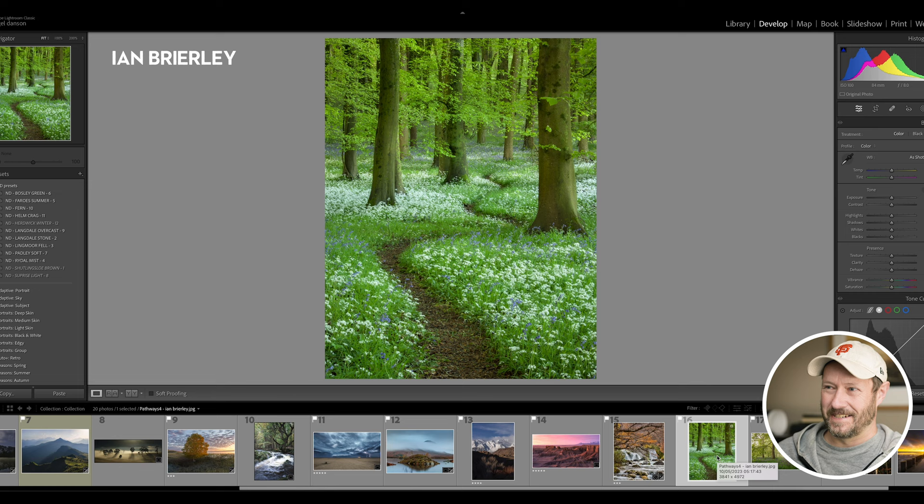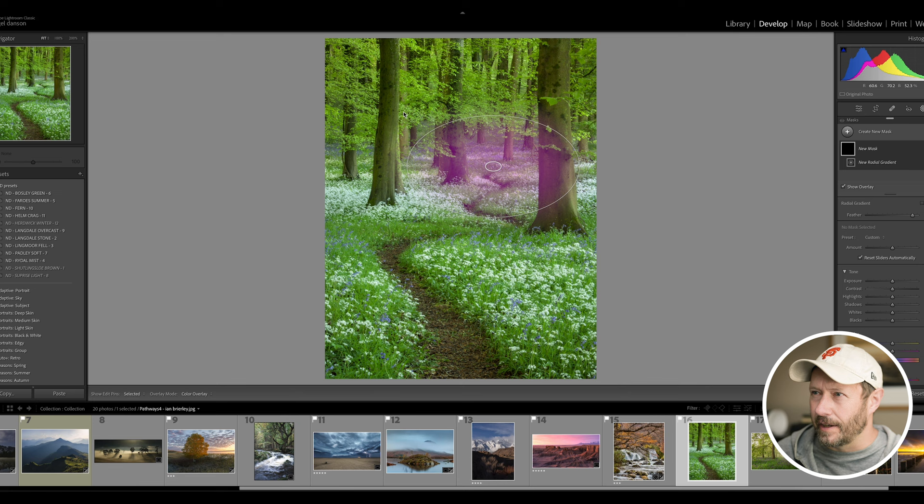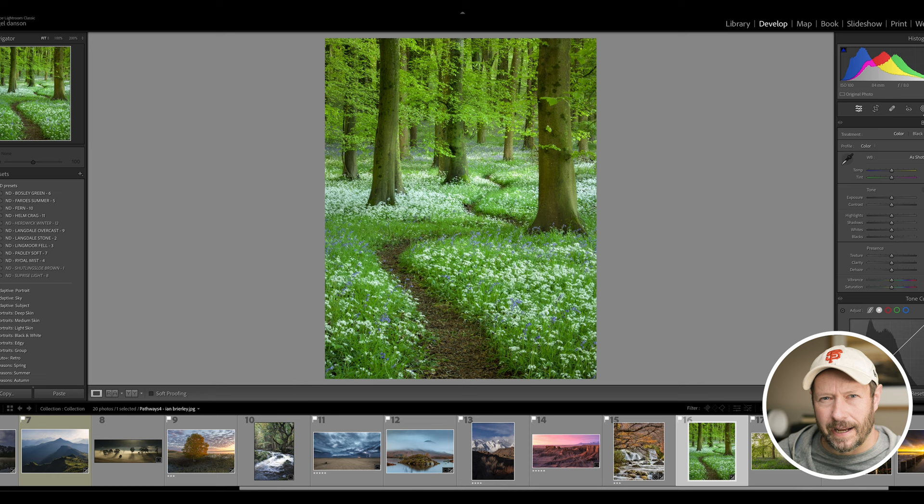This image from Ian - wow, I wish I had taken this image. I've been trying to get an image like this of wild garlic and bluebells for so long. It's used a long lens, an 84mm, got this fantastic path going down, really nicely separated trees. There's really nothing I'd say apart from one thing - just put a radial gradient here, increase the whites and the exposure a little bit, make it small, and it's going to be a subtle difference but I believe it just helps your eye go into that area. Brilliant shot, brilliant shot.